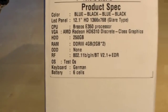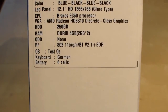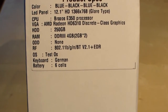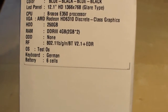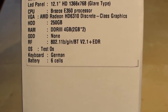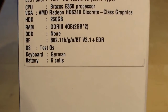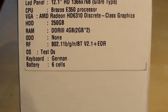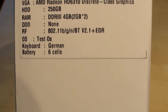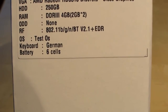We have a 12.1-inch display with a resolution of 1366x768. It's a glare-type display, so it's glossy. We have an E350 processor with 1.6GHz, an AMD Radeon HD6310 graphics card, 250GB of hard disk, 4GB of DDR3 RAM, WiFi BGN, and Bluetooth 2.1 plus EDR.